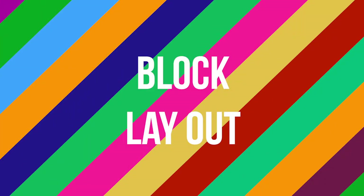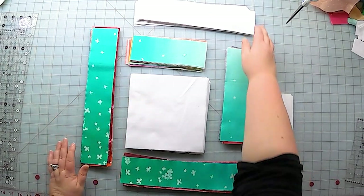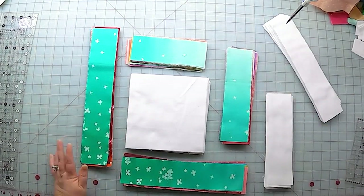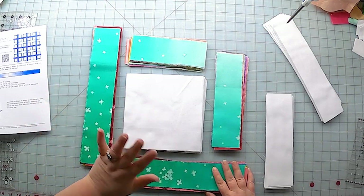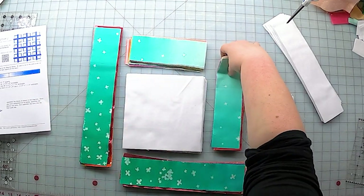Once you are done cutting your jelly roll strip rectangles, there are cutting instructions for the background fabric in the pattern as well. Once you have all of your cutting complete, it is time to assemble your blocks. Now, if you are using a solid or a print, then the direction of these rectangles isn't really going to matter — you can just lay them down however you come to them.